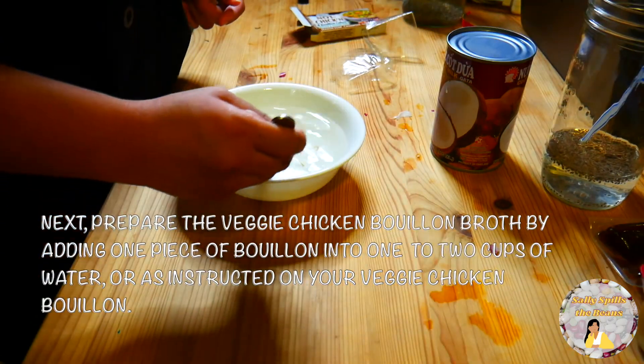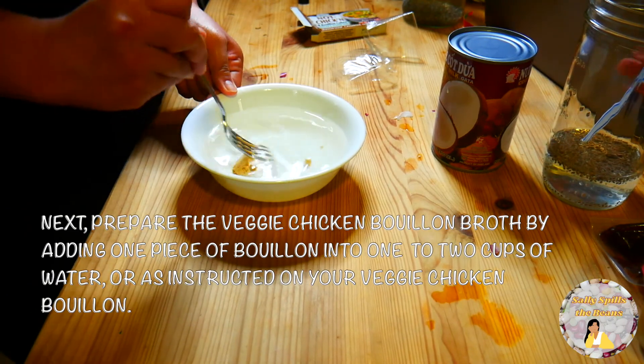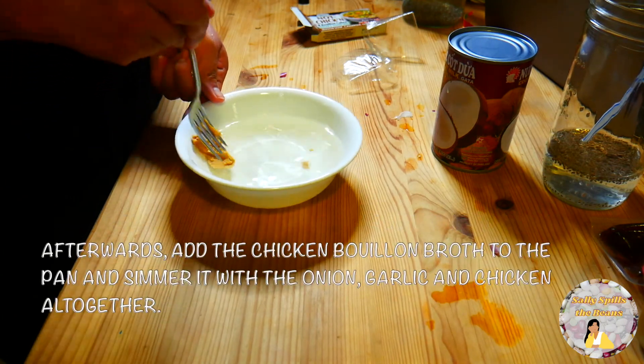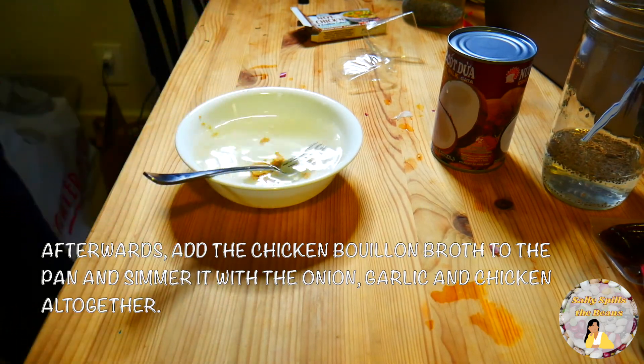Next, prepare the veggie chicken bouillon broth by adding 1 piece of bouillon into 1 to 2 cups of water, or as instructed on your veggie chicken bouillon. Afterwards, add the chicken bouillon broth to the pan and simmer it with the onion, garlic, and chicken all together.